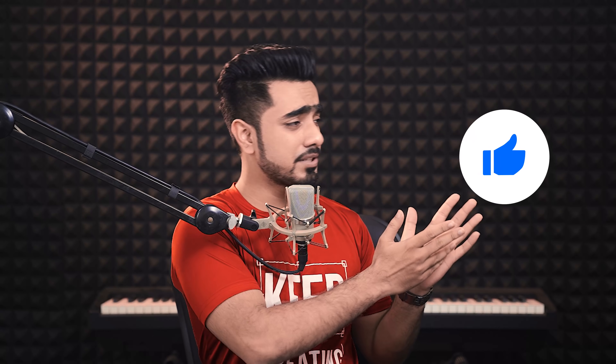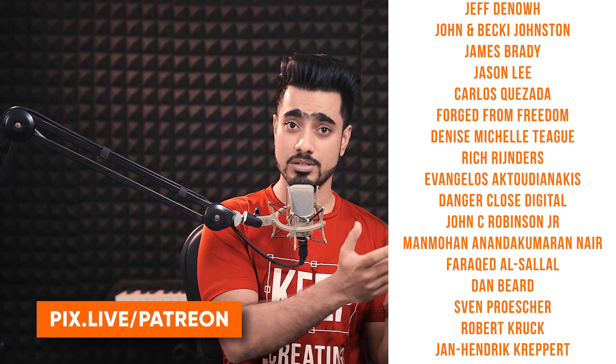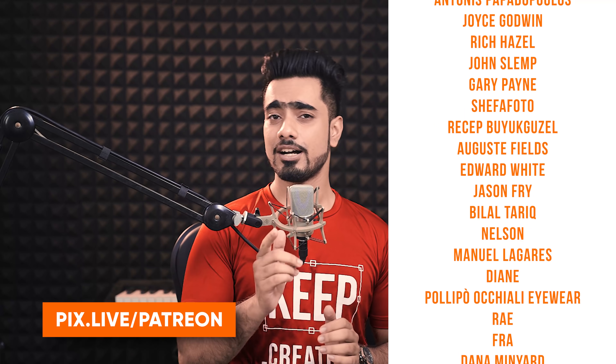I hope this video helped you. If it did, make sure to give us a like, subscribe, and ring the bell so you don't miss any future tips, tricks, or tutorials. This video is made possible by the amazing Patreons who support Piximperfect on Patreon, which helps keep Piximperfect free for everybody forever. Thank you so much for watching — I'll see you in the next one. Keep creating!